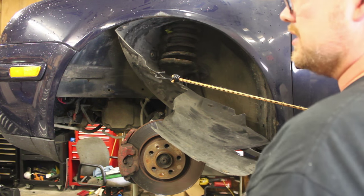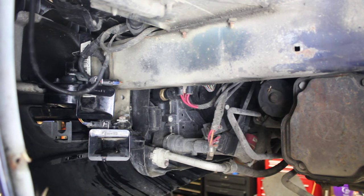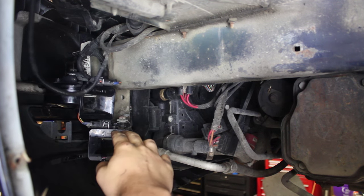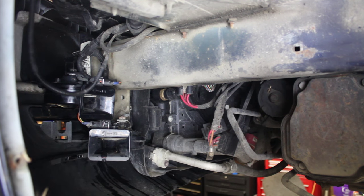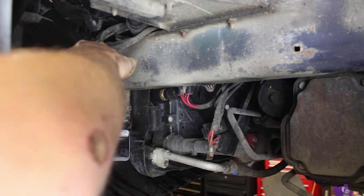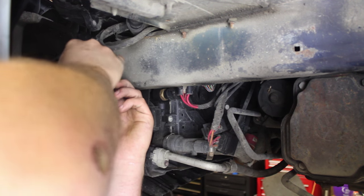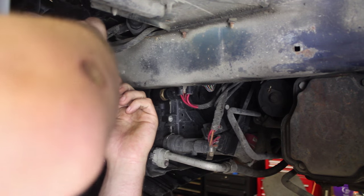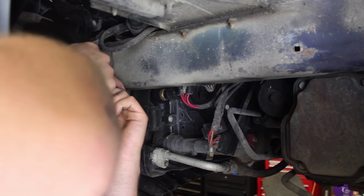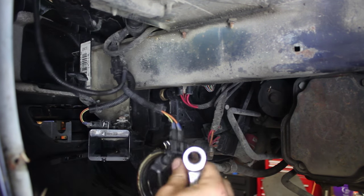It's nice if you have a bungee to hook it back and keep it out of your way so you can work in this area. Next, we will zoom in on the horns and replace those. With the fender liner moved backwards, you can see the two horns in here. The high one is on top and the low one is on the bottom.